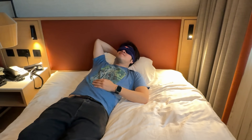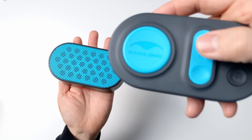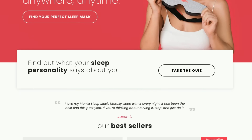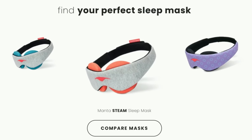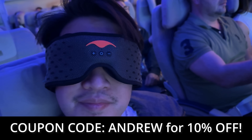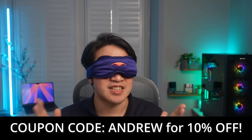Their perfectly contoured shape means you can get luxurious comfort and absolute blackout in any sleep position. They don't just sell sleep masks — check out the super comfy Manta Travel Pillow which inflates in just two blows, and if you're looking to block out noise, the Manta White Noise Machine has you covered. Click the link at the top of the description to visit the Manta Sleep website, and use coupon code ANDREW for 10% off your order. Big thanks to Manta Sleep for sponsoring today's video.